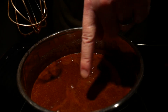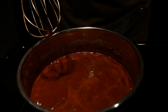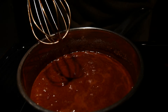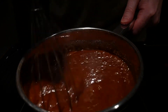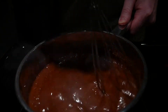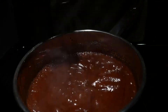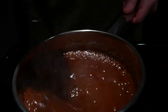You'll start noticing it's starting to bubble up a little bit — that's what you want to see, it's about to start the boil. Now when it starts popping a lot, set your timer for one minute because you don't want to burn this, so you're just gonna keep stirring. And we got that rolling boil going. We're gonna stir for 60 seconds, then take it off the heat.